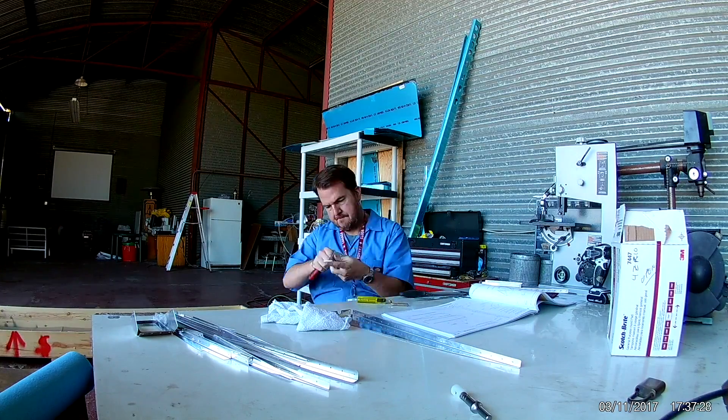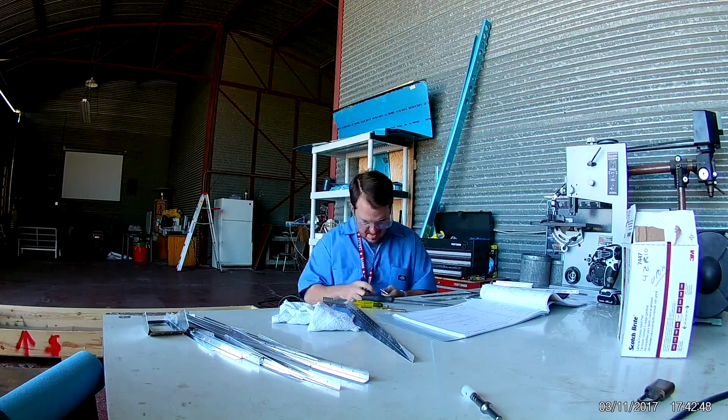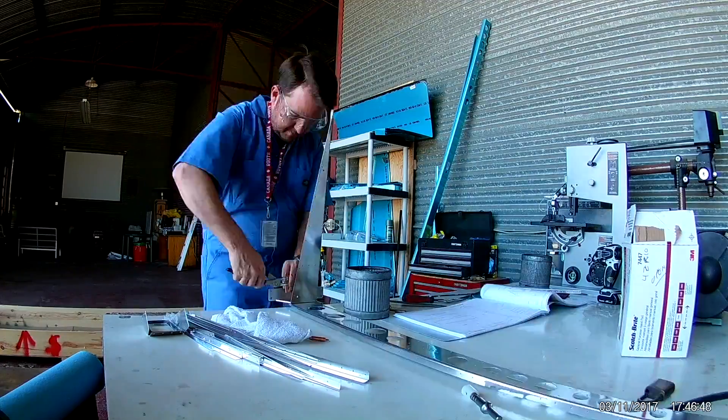Neighbor stops by here real quick. There's a guy in the hangar next to me restoring a Bonanza P35 — or Model 35 P, depending on how you want to see it. He heard me riveting and was curious about what was going on.